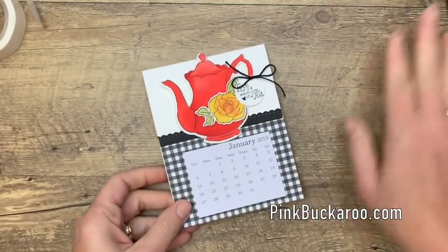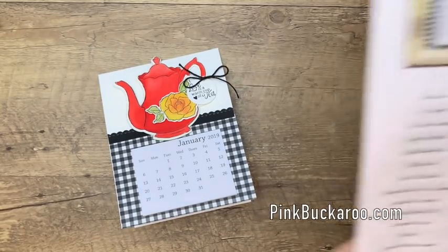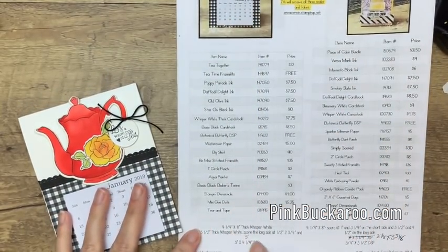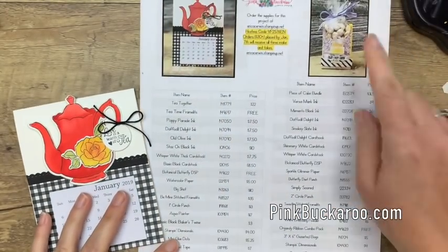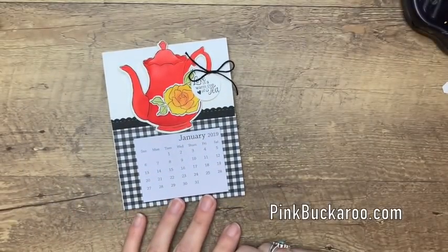Alright, you guys, I hope you like this project. Remember, there is a PDF on my blog — hop over there. Here's this project with all the measurements and the products that you need, and there are a couple other new projects over there on that post as well. I hope you have a wonderful New Year. Please let me know if you have any questions. Thanks everybody, bye bye.